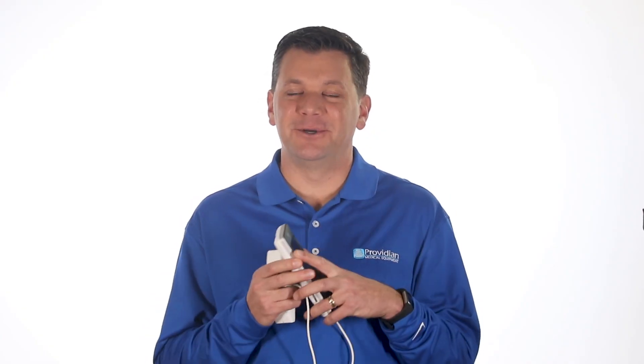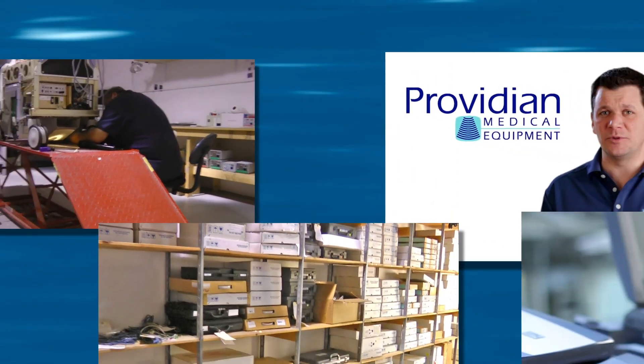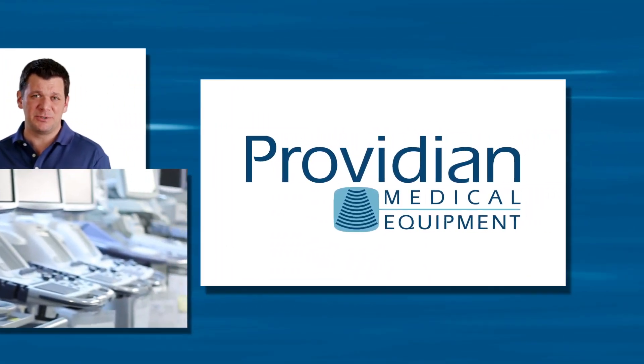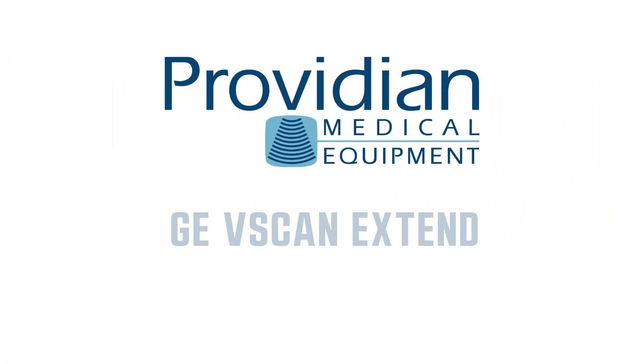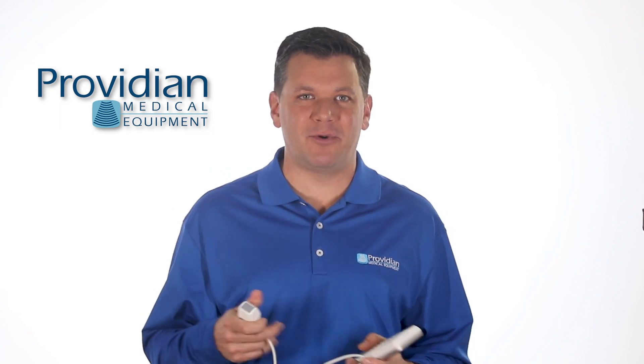The GEV Scan Xtend looks really cool, but there's a problem. Hi, I'm Brian Gill with Providian Medical, and this is the GEV Scan Xtend Dual Probe.